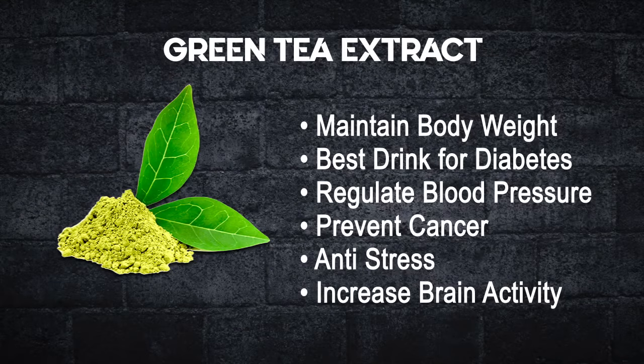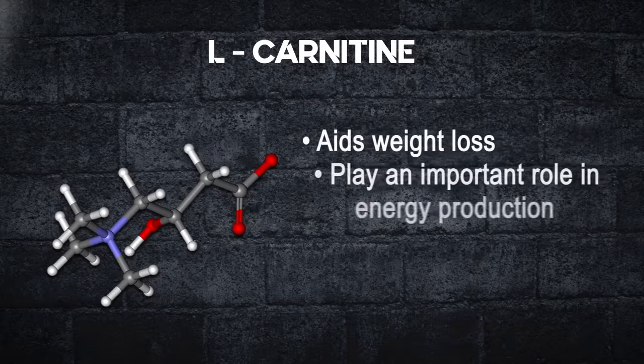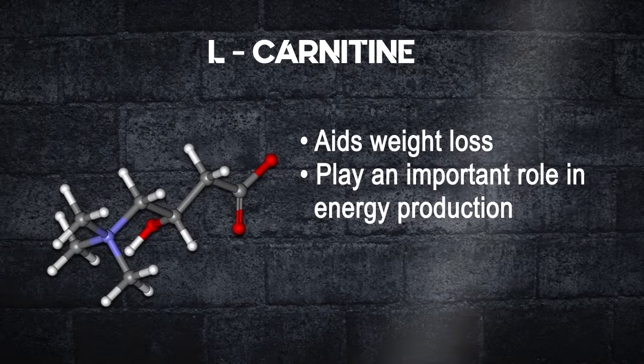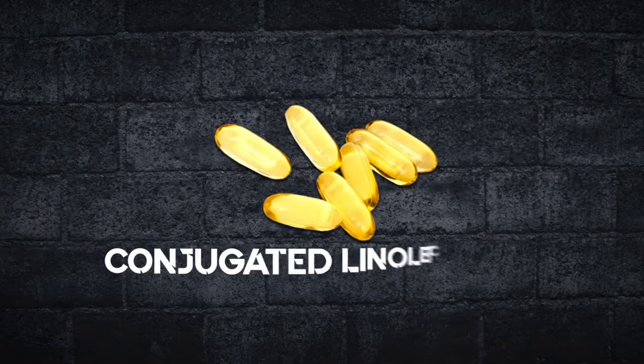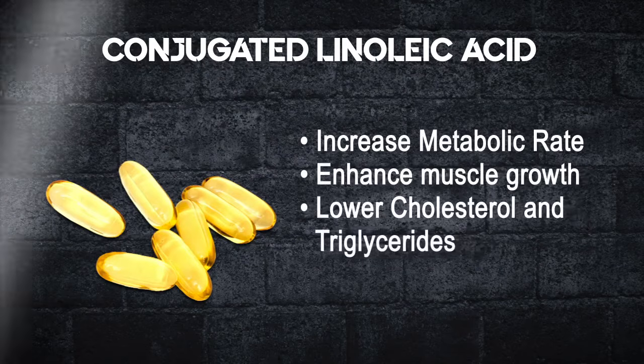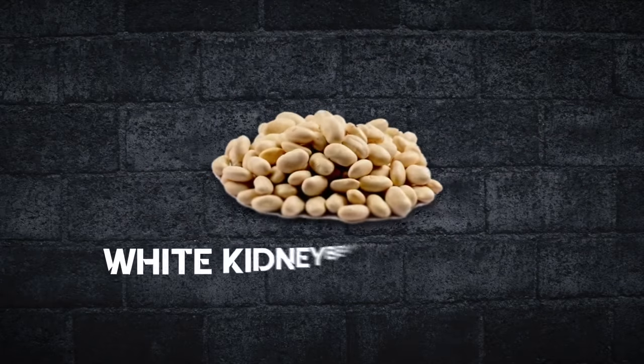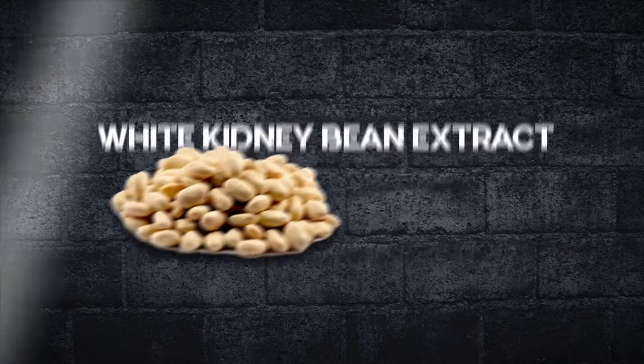in increasing brain activity. L-carnitine aids in weight loss and also plays an important role in energy production. Conjugated linoleic acid increases metabolic rate, enhances muscle growth, and lowers cholesterol and triglycerides.